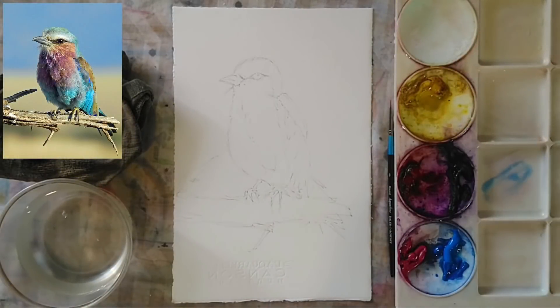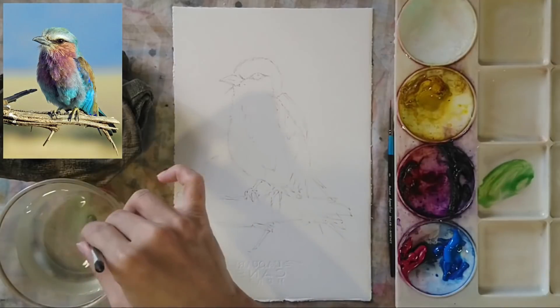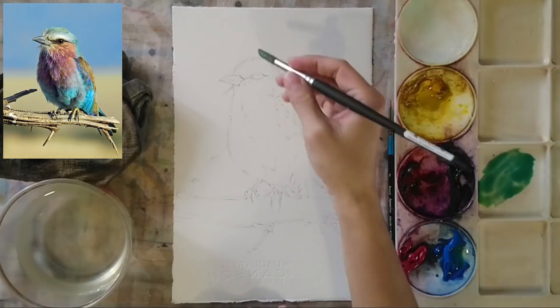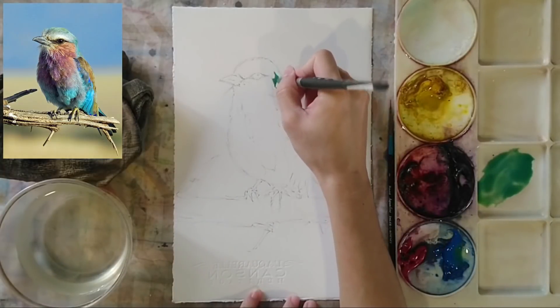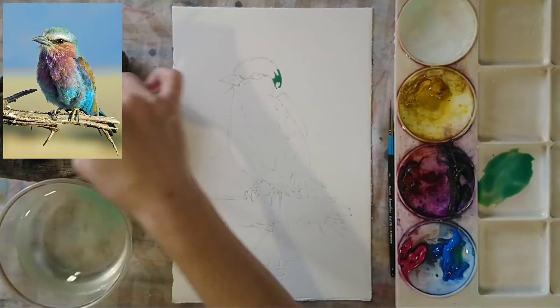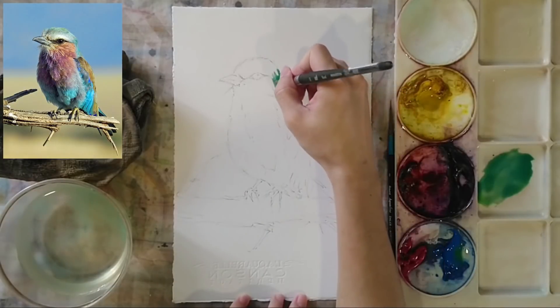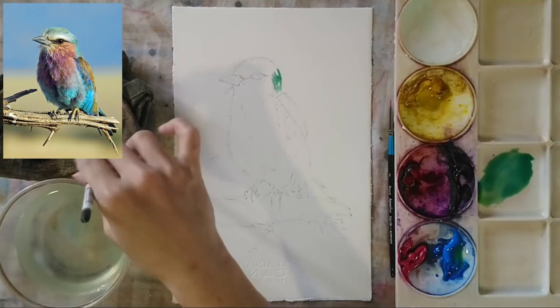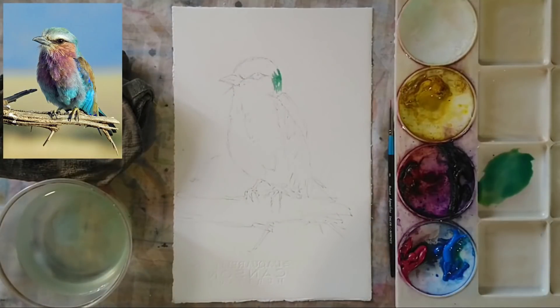Hey everyone, today we're going to learn how to paint a bird. We have this reference picture over here. First, I'm going to dip the brush into the light blue and the green and start from the top right, painting the back portion of the head.